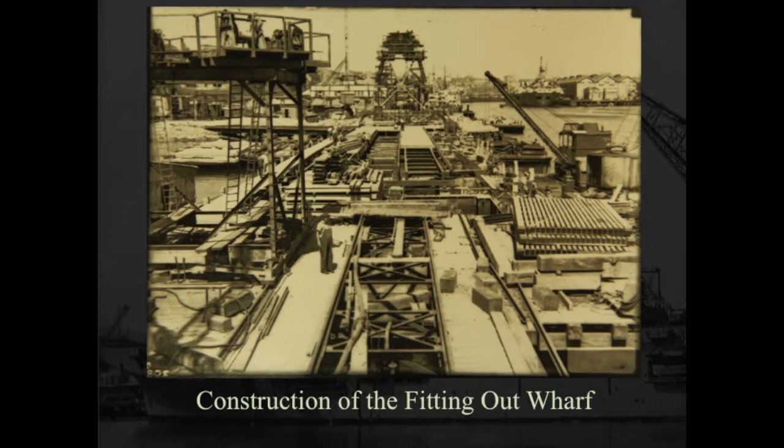Looking at the fitting out wharf on Garden Island: in this photograph you can see the wharf is fully piered — water is visible on that side. You can see the edge of the coffer dam and water in that area. This area is all piered to bedrock, and they're constructing the dock on those piers. This shows the start of construction of the 40-tonne travelling crane, which was on rails, with the Hammerhead crane out of the picture in the foreground.